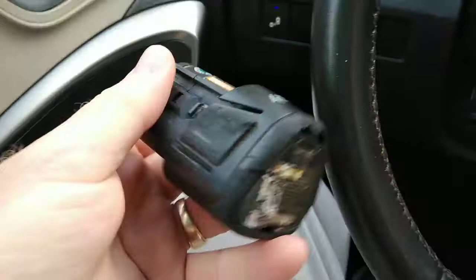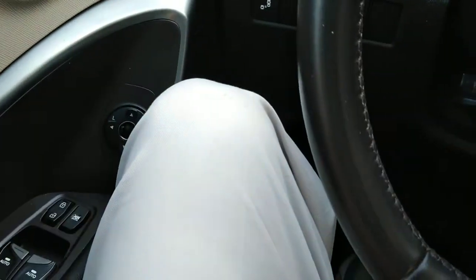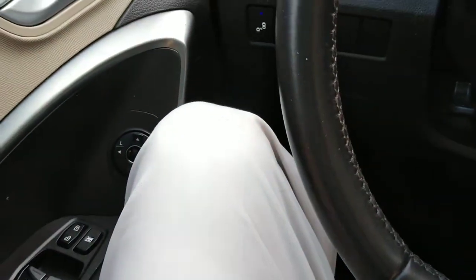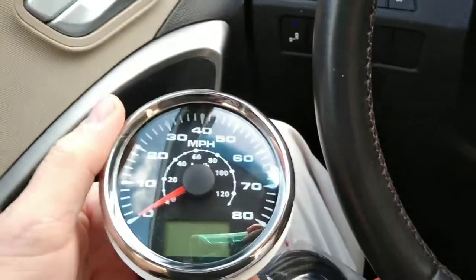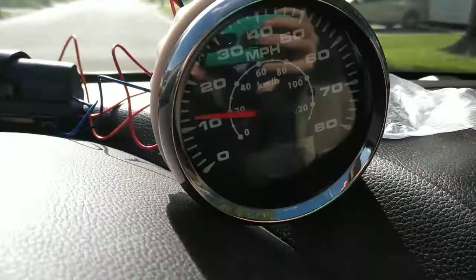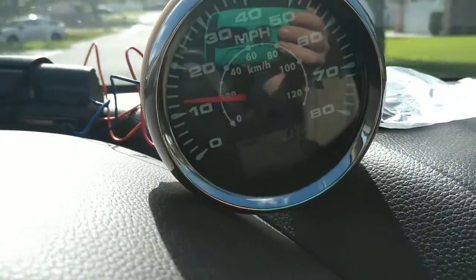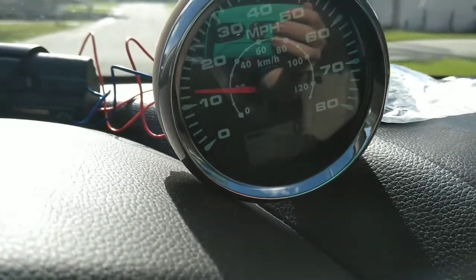We've got a little 12-volt battery from a cordless drill — we're going to plug it in there and see how this thing works. We'll check the low-speed accuracy against a modern car.